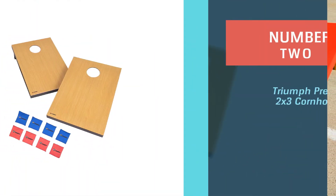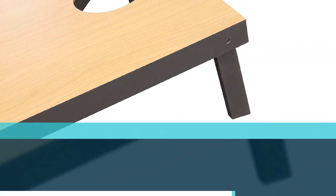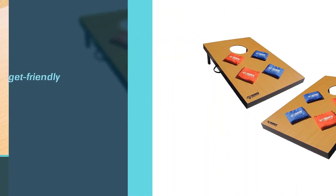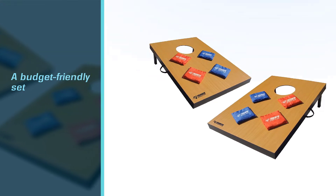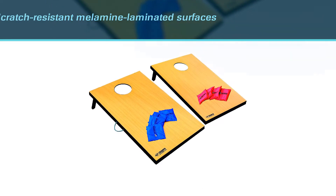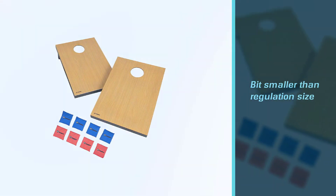Number two: Triumph Premium 2x3 Cornhole. Because most cornhole sets are made of solid wood, they tend to be rather pricey. But if you're looking for a budget-friendly set that doesn't sacrifice on quality, this is it. The set includes two wooden game platforms that have scratch-resistant melamine laminated surfaces. Just keep in mind that these cornhole boards are a bit smaller than regulation size, so they aren't ideal for true tournament play. That won't stop you from having a ton of backyard fun though, and the smaller target will make for a longer game.